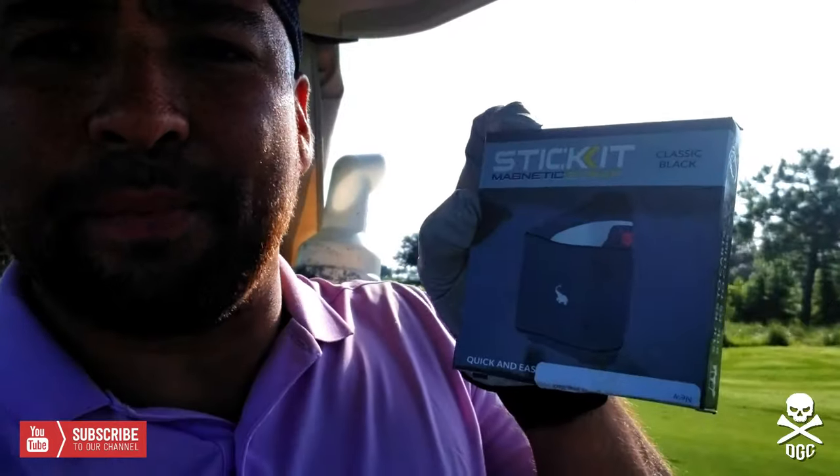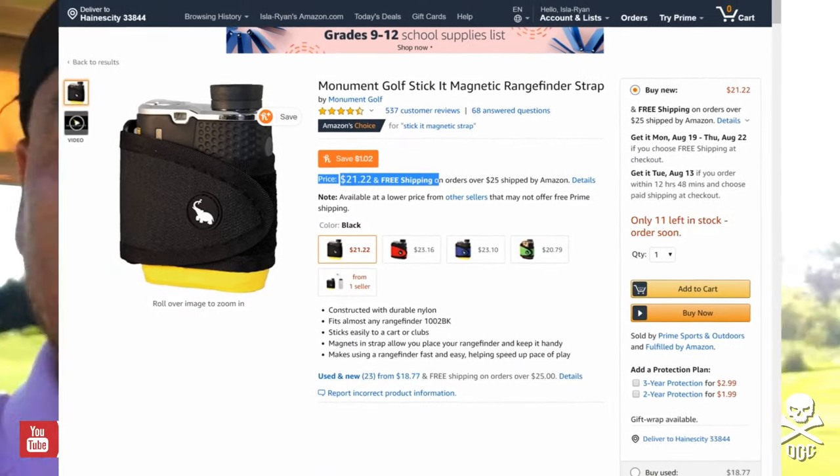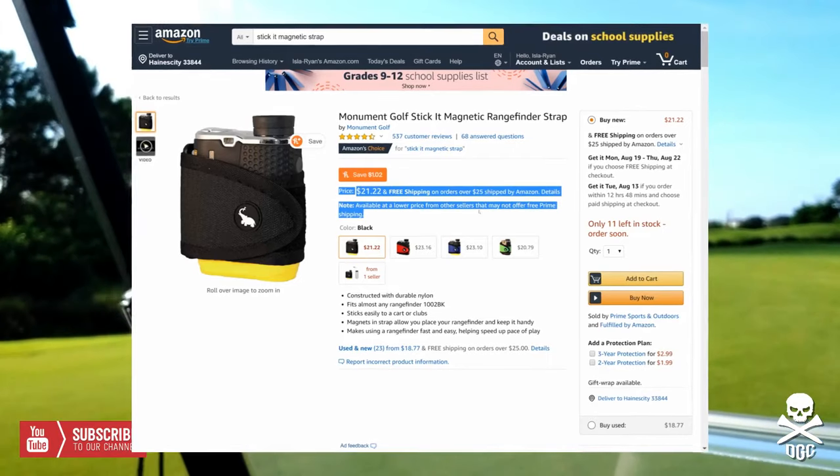And this isn't a paid review — this is just a quick review of something I found on Amazon. It is called the Stick It Magnetic Strip. This has two high intensity magnets that you put around your range finder, and you stick your range finder right to the edge of the cart. I just like that.